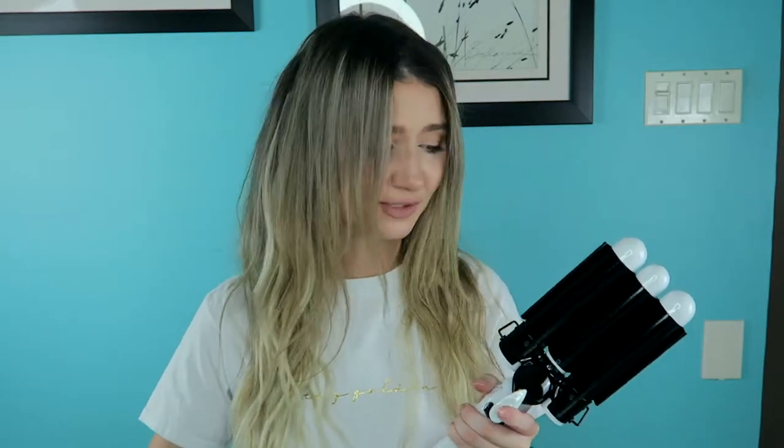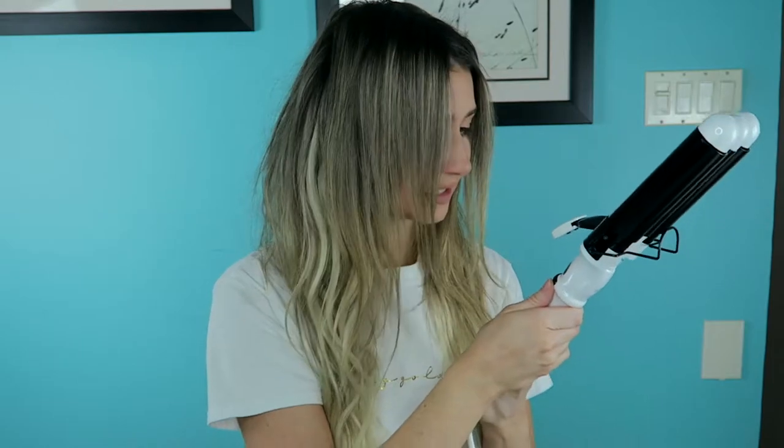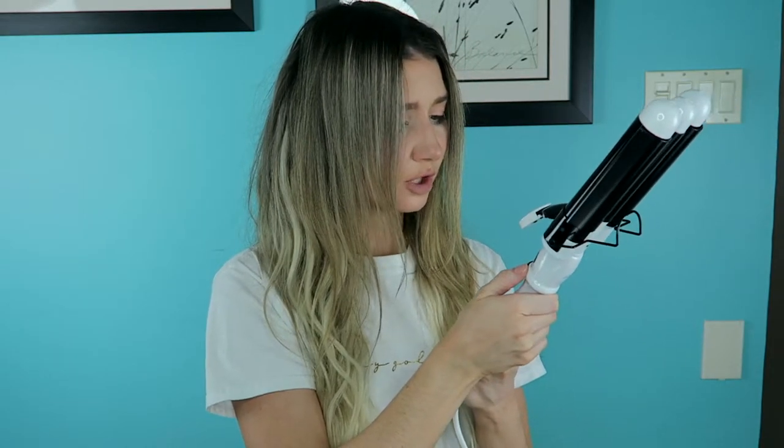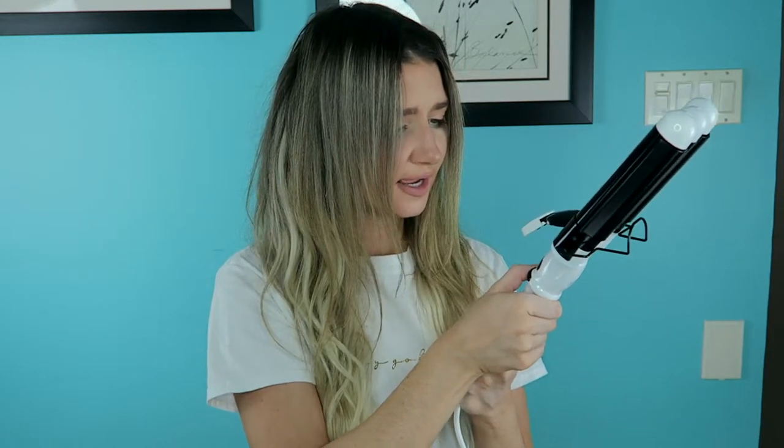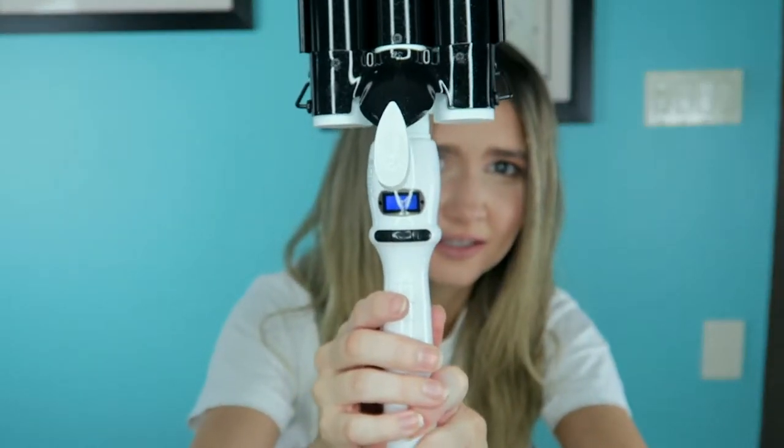This wave wand retails for $57.99, which is expensive in my book. I like that it has a long cord — there's nothing worse than a hair tool with a short cord. Turning it on, it's showing 180 degrees — but it's in Celsius! I'm an American, we don't do Celsius. So just to clarify: Celsius has zero as freezing and 100 as boiling, so 180 is very hot. I'll leave it there and let it heat up.